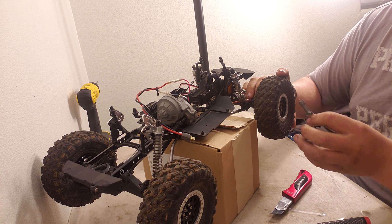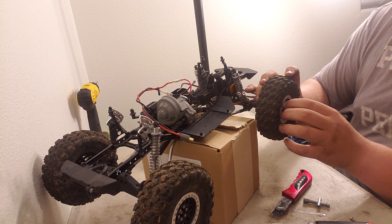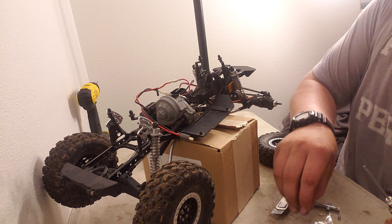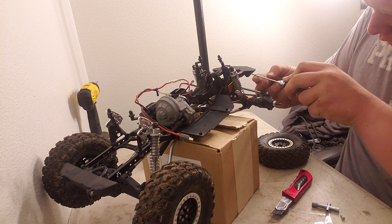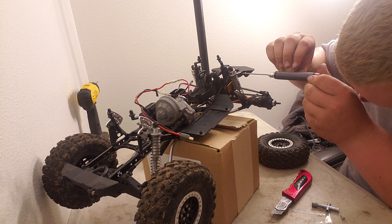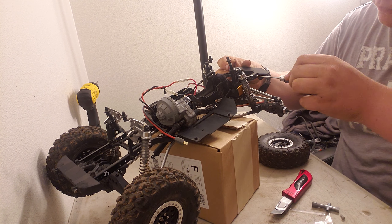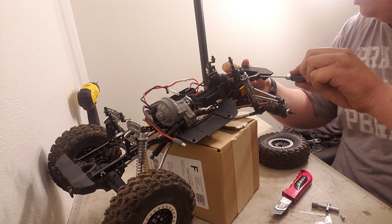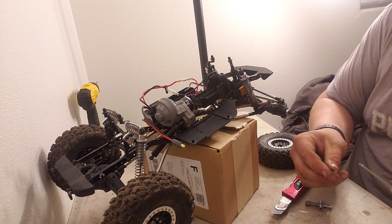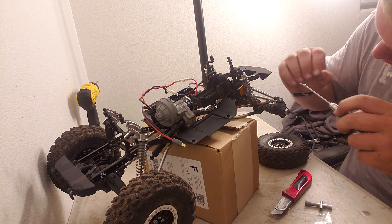I need to get a better tool for taking these wheels off. So in the instructions it says you've got to drill another hole for the bumper in the chassis. I probably should be using lock-tite but I don't have any right now. The hole is small so you just gotta drill it out — that makes sense.